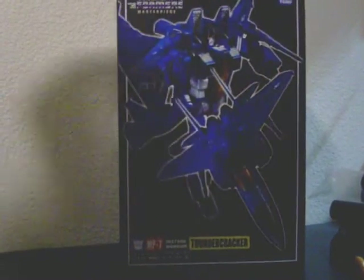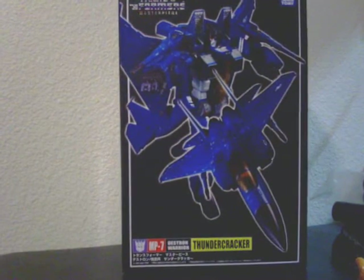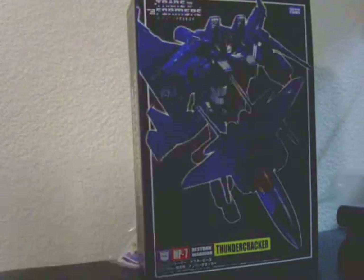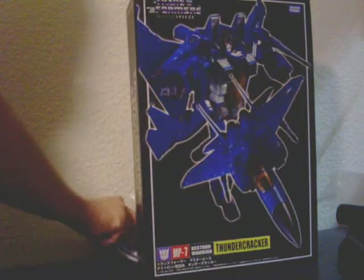Moving on to Masterpiece number 7 — yeah, it's another Starscream repaint. This one is Thundercracker, with yet another exception: another facial expression. So basically you pay an extra 80 or 90 bucks to get another Starscream with a different facial expression. But if you want to complete your collection and have a really kick-ass display of Masterpiece Transformers, then that's something you're going to have to do — you're going to have to put out the bucks.